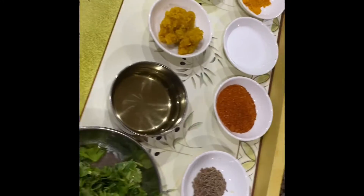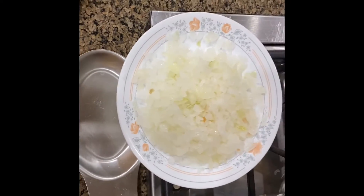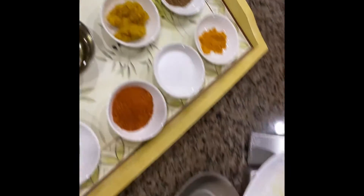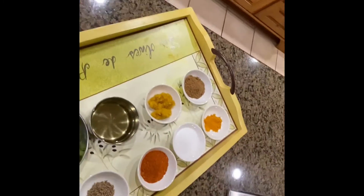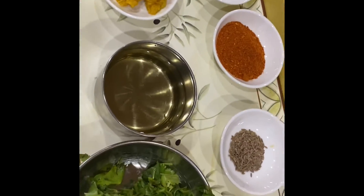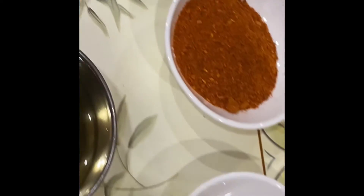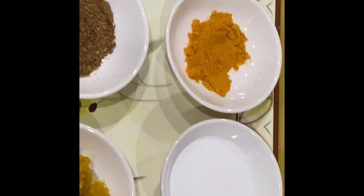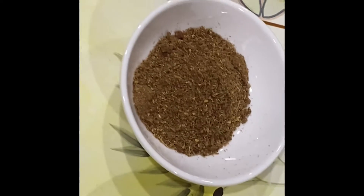I am going to fry it in the oven. You can fry it in the oven as well. If you are ready for a cooking dinner, you will use a hot sauce.